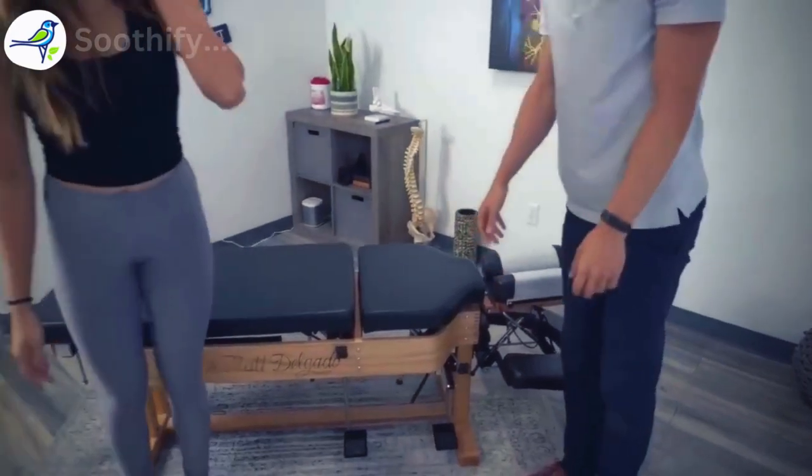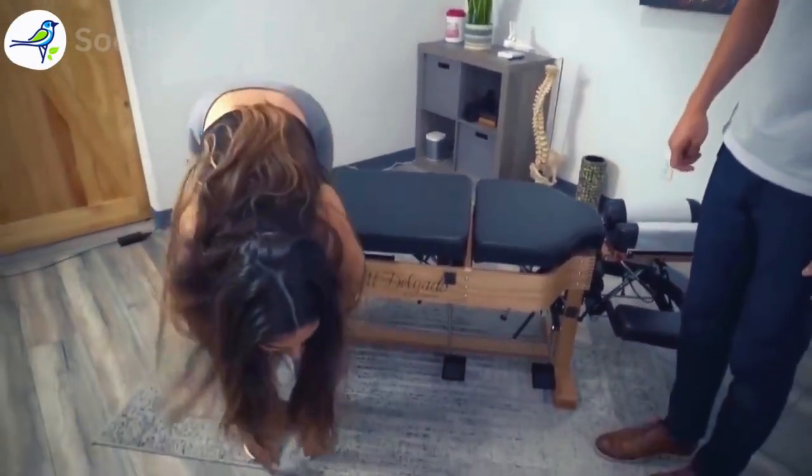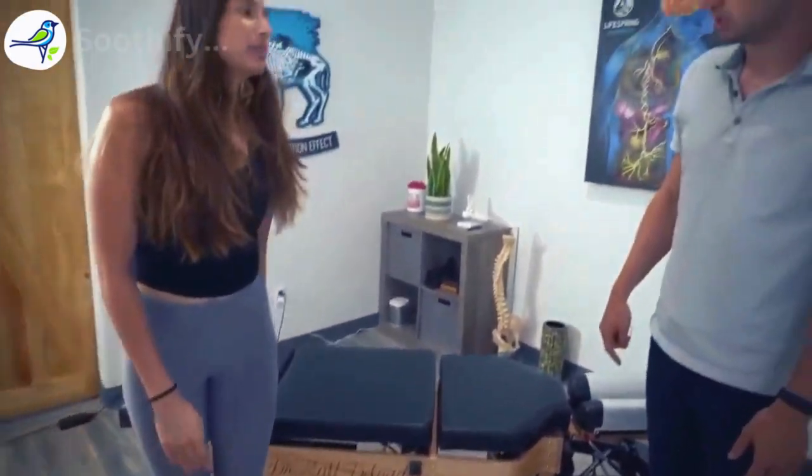We're going to start with just some light motion first, because I want to see how you're moving after that. Just reach forward first. A little pain with that, but not much. How about just leaning backwards? Yeah, right here, but it's really deep in there. So for the nerds out there, what we're doing is moving through the pelvis — seeing how it moves. When she leans forward is actually where we see most of that abdominal movement come in.